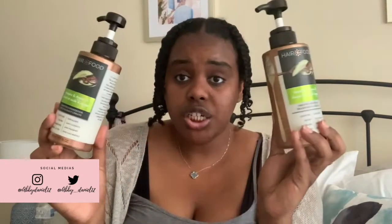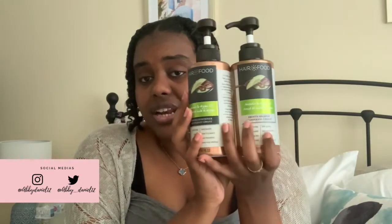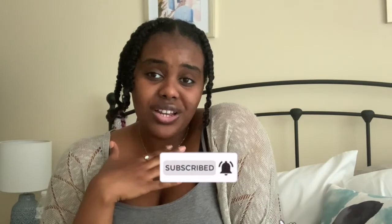Let me know in the comments if you guys have tried this before. If you've been wanting to try this brand, proceed with caution — especially if you have thick or low porosity hair. Maybe the coconut line might be better, but I don't think I'm going to give it a go. Give this video a thumbs up if you want more product reviews and subscribe to the channel. Thank you so much for the amazing support — it means everything to me. I'll see you guys in the next one, bye!